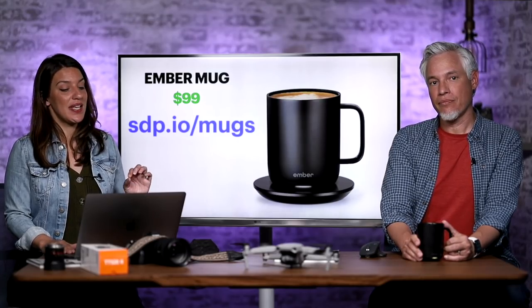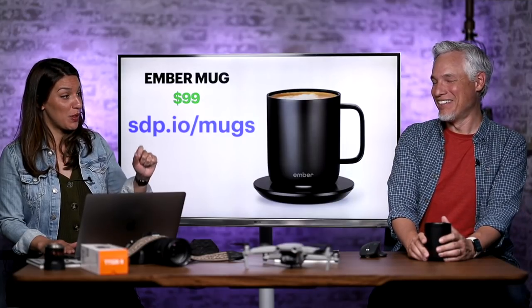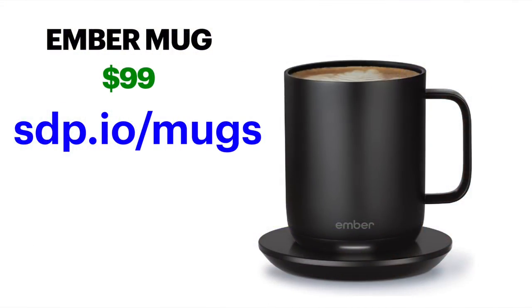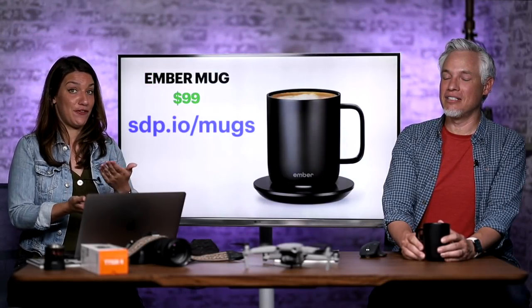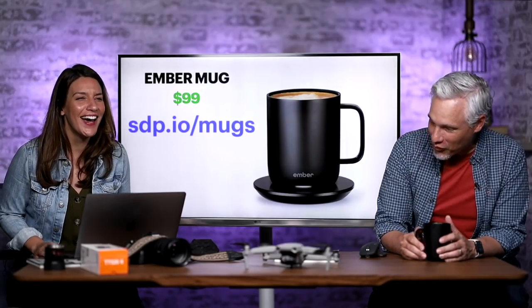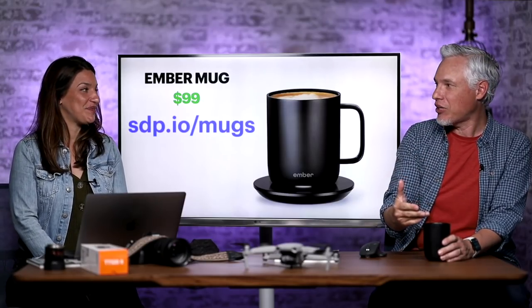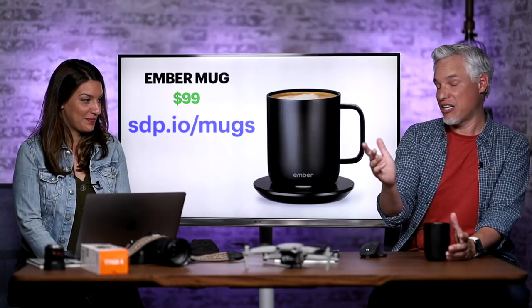I got you this Ember mug years ago and you're literally using it now — every single day. It's the most expensive mug I've ever seen at $100, but it keeps your drink at the same temperature. If you are a dad and a nerd, this is for you. With a regular mug I'm always going back to the microwave because I love my coffee hot but it cools off right away. This keeps my coffee at the perfect temperature for about an hour.